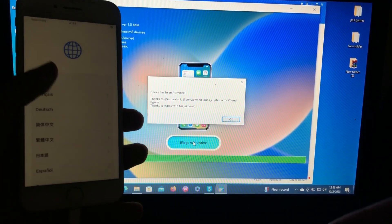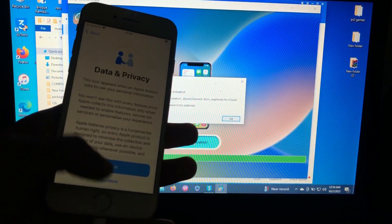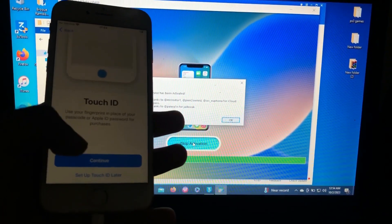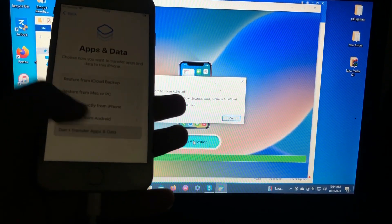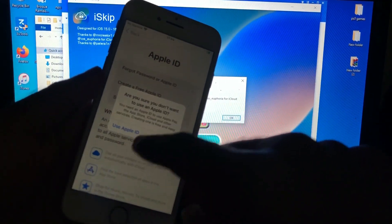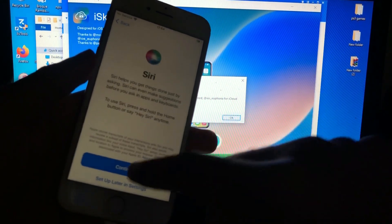Let me show you — just click Next. As you can see our device has been activated successfully using this tool. I forgot to mention that this activation is a tethered bypass, so when you restart your device it will again be locked and you will have to repeat the whole process again.